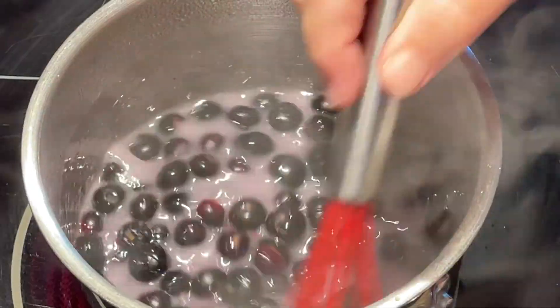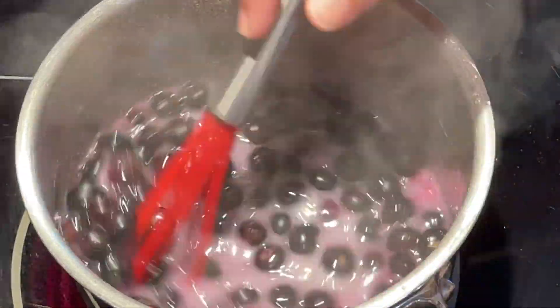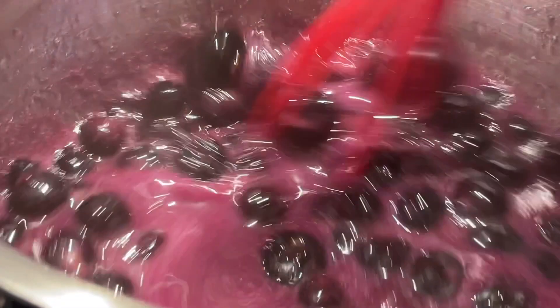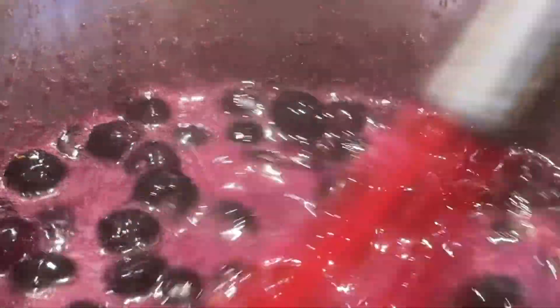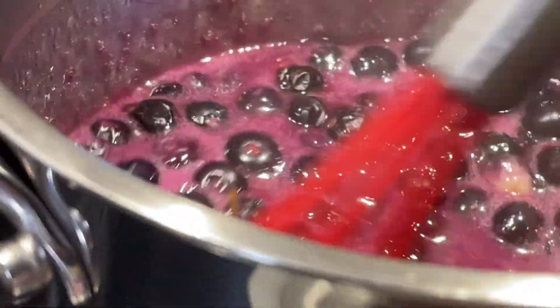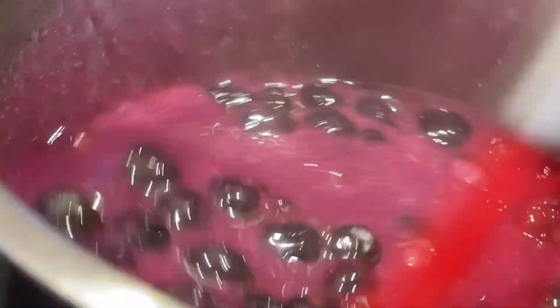So what we're building is blueberry pie filling, and this is just the base for that. The blueberries that we have in there will help to color it — they'll fall apart just a little bit. But that's okay, because we're going to add some fresh blueberries to the actual filling at the end. So there's meaning to the madness — it will all make sense when you see it all put together.